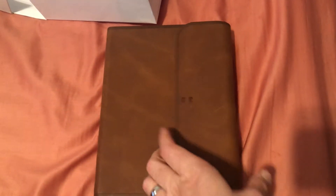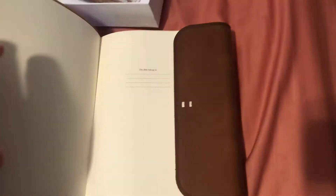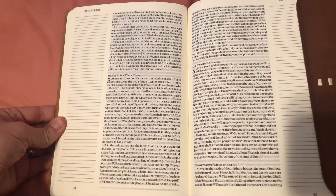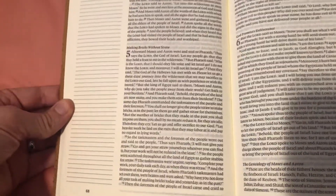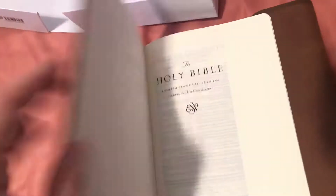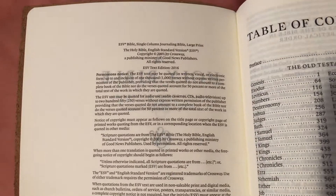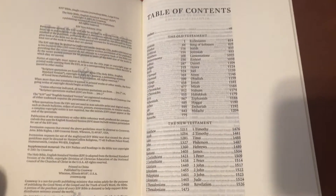This is what it looked like out of the box, and you do have the cream colored paper which is pretty nice, the two inch margin, nine and a half point font which is pretty decent, and this is the 2016 text, which is the most current one out there. You got your index and things.